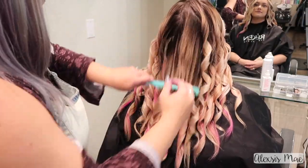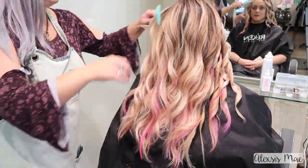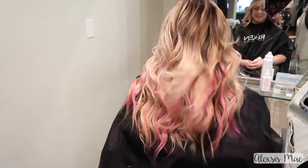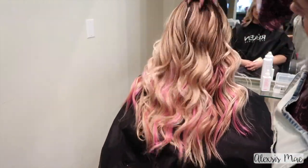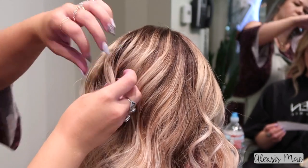Once we have all of her hair curled away from her face, I'm gonna go in with my big white tooth comb and I'm just gonna break up all of the curls so that she has these gorgeous, kind of wavy textured curls to her hair that I'm obsessed with.